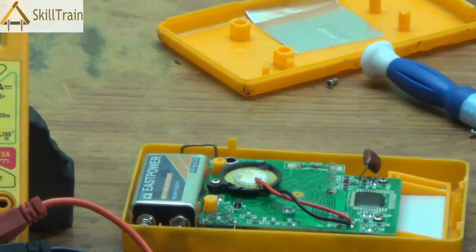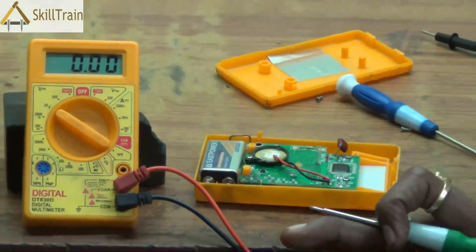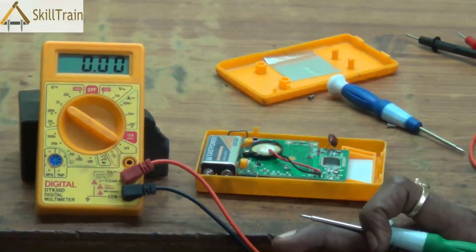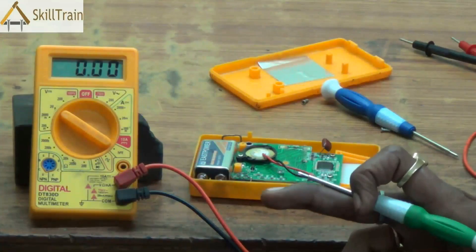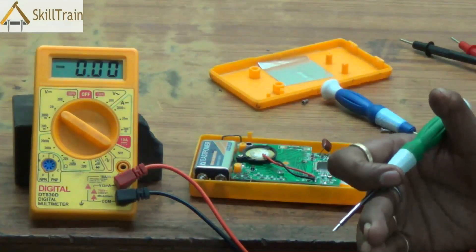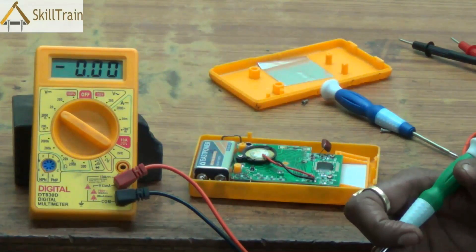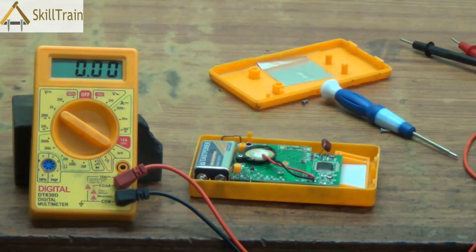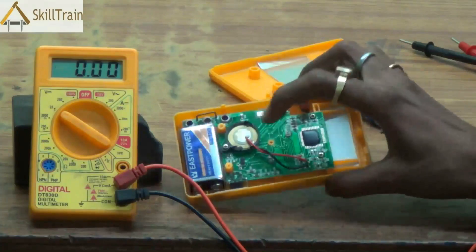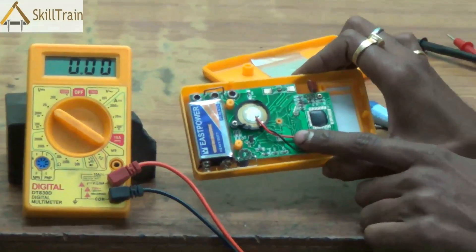The second common problem seen in multimeters is a problem with the buzzer. Common buzzer problems include: one, the buzzer does not buzz at all — no sound; two, the beeping is not continuous — it sounds and then goes off and comes back again; or three, the sound of the buzzer is very low and not audible at all. These could all be reasons for the buzzer to be changed in the multimeter.